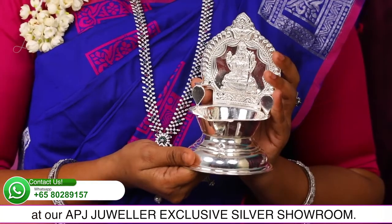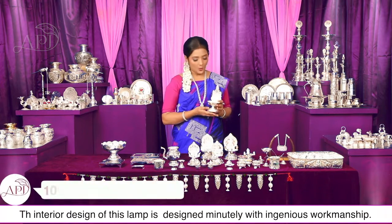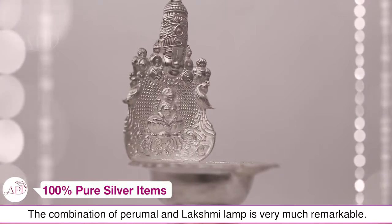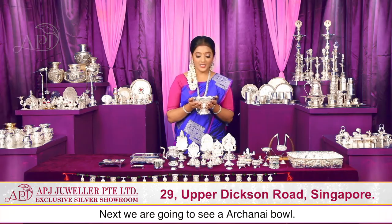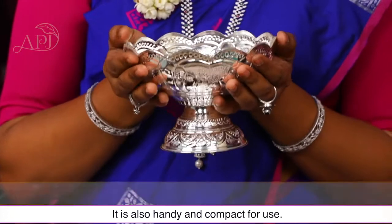ये कामाक्षी दीपक हर एक साइज में हमारे APJ ज्वेलर एक्सक्लूजिव सिल्वर शोरूम में मिल जाएगा। Next है लक्ष्मी बालाजी दीपक — बीच के डिजाइन को अच्छी कारीगरी और सूक्ष्मता से डिजाइन किया गया है। इस दीपक में भगवान बालाजी और देवीमा लक्ष्मी का संयोजन बहुत विशेष है और लक्ष्मी का आशीर्वाद लाता है।